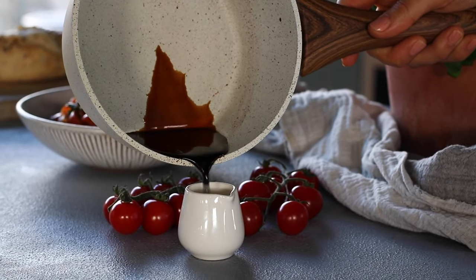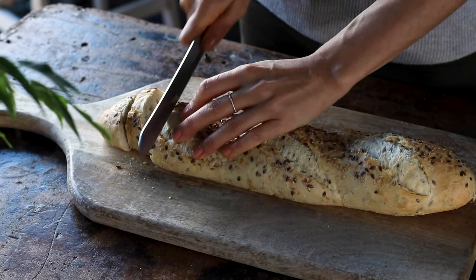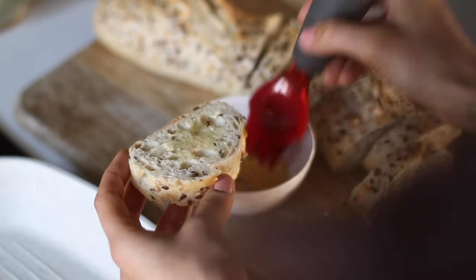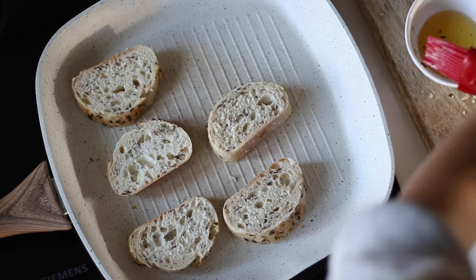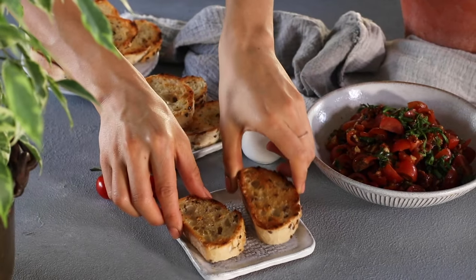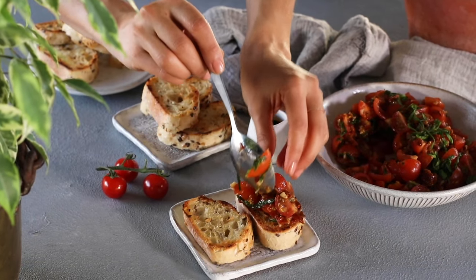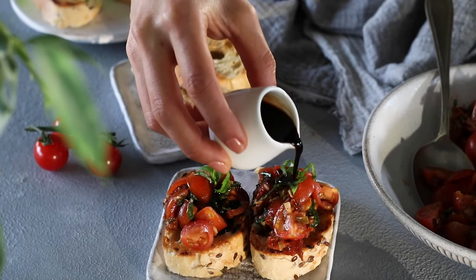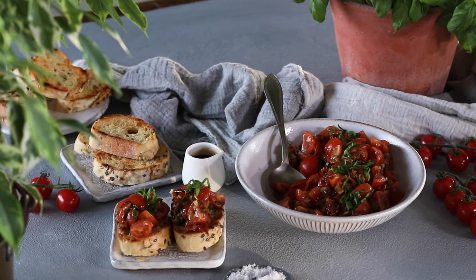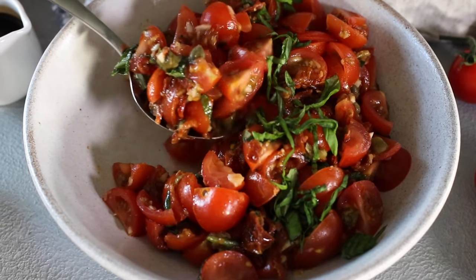When the reduction has reduced largely in volume, remove it from the heat and let it cool a little. Next, slice up some French bread and brush it with a bit of oil from the jar of sun-dried tomatoes, which has a lovely natural tomato flavor. Toast it face down on a pan until golden and crispy. Then top the toasted bread with your flavorful herb and garlic double tomato mixture and drizzle on a little of that balsamic reduction. It's very strong and intense in flavor — one of my favorite snacks — and it also works really well as an appetizer or dip.